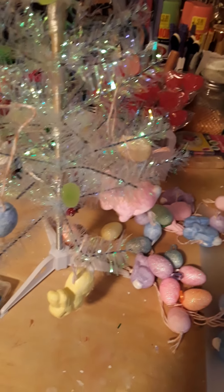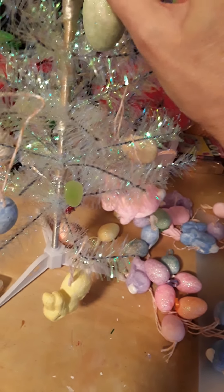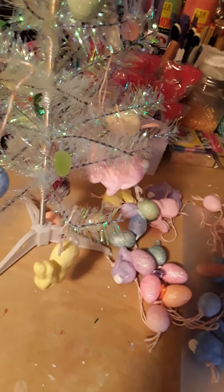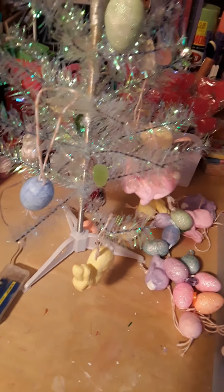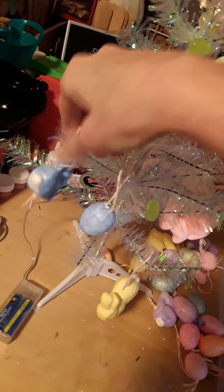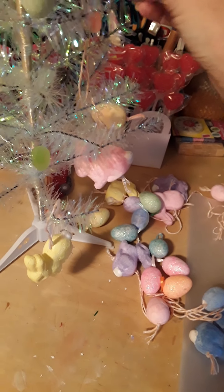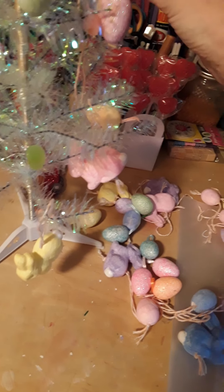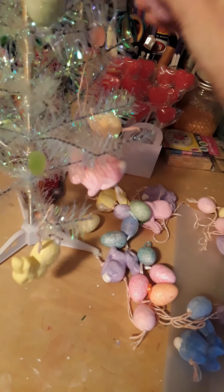Just kind of randomly place them all around the tree wherever you think looks good. This is your project and you're only limited by your own imagination — if you can imagine it, you can do it. Use that imagination and run with it.